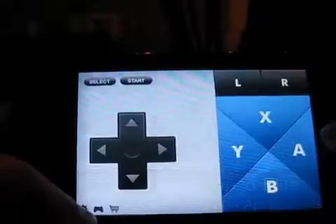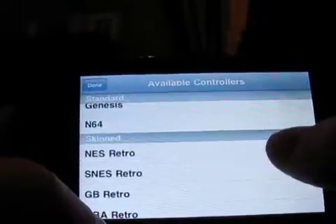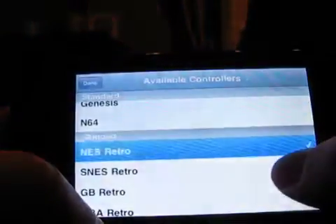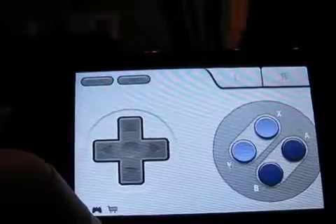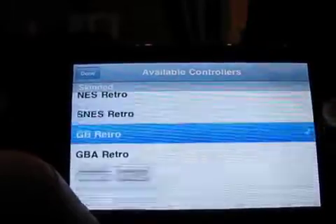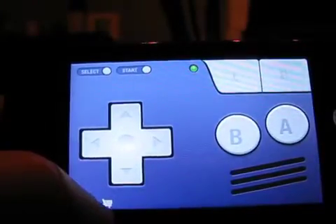Today we're taking a look at Joypad by Zelle Applications. Joypad aims to provide iPad and computer control via your iPhone and iPod Touch. We've seen a lot of apps that provide virtual keyboard and mouse remote control functionality, but Joypad is the first app we've seen that focuses solely on game control, and it does a great job with it.